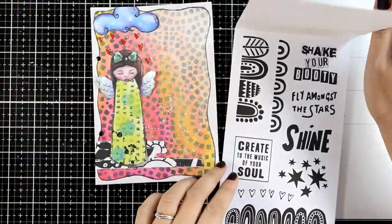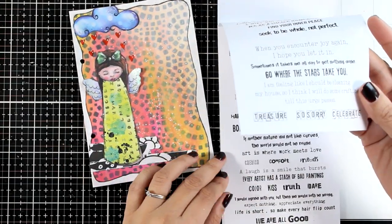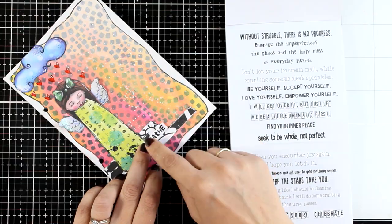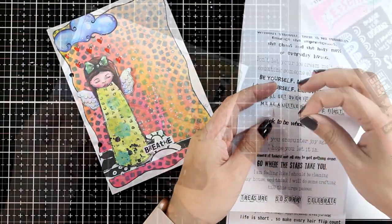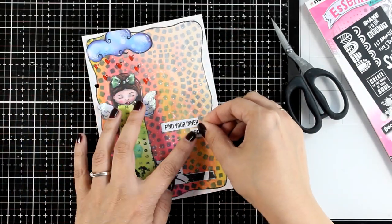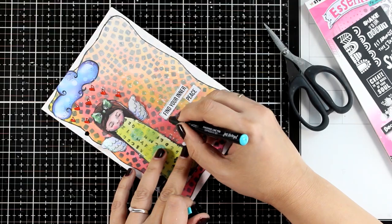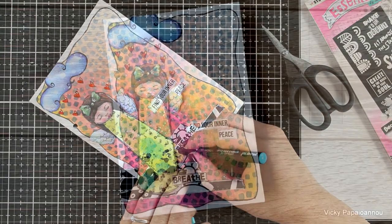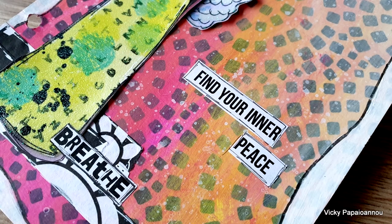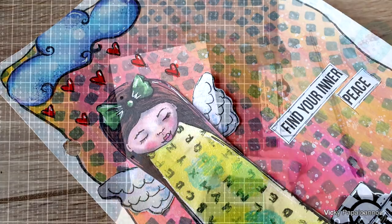Finally I'm going to grab my sticky quotes — this is from the Essentials collection by Studio Light — and pick a couple of phrases. I decided to go with the word 'breathe' and then 'find your inner peace.' I usually cut them apart and just stick them randomly on top of my page, always outline them with a pen, and then I'm going to call this page done. Here are some close-up photos. I know this is going to be a huge video since I have two more pages to show you, but since these are quite small I can always fit more pages in one video.